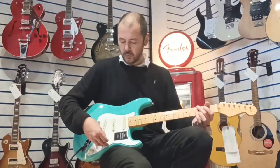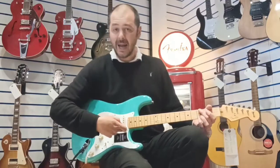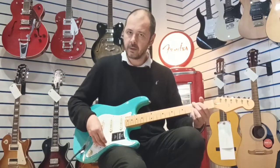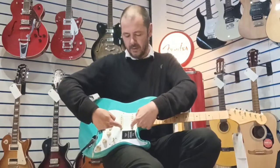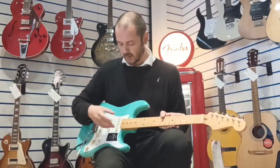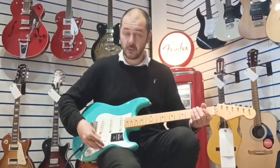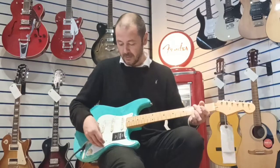Going in between now, on to the middle pickup and the neck together. When you're on these in-between positions - so the neck and the middle, or the middle and the bridge - you're getting a warmer tone. When you're just on the single coils it's really really bright. So I'll go on to the middle one - see that difference there, quite a bit of difference.